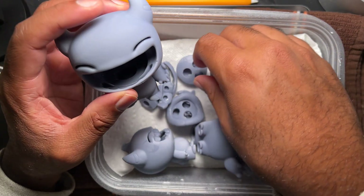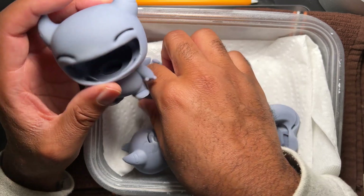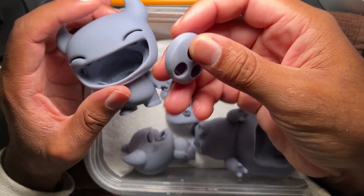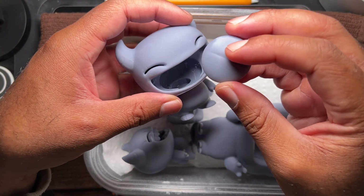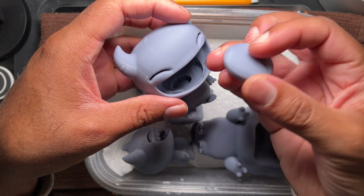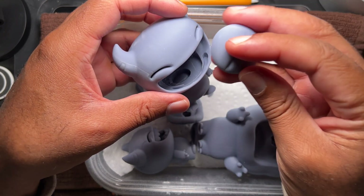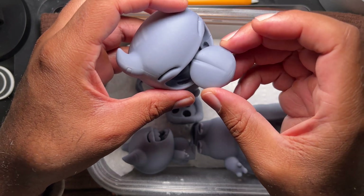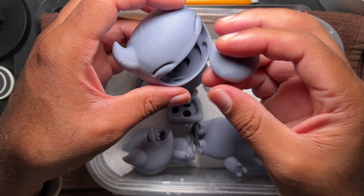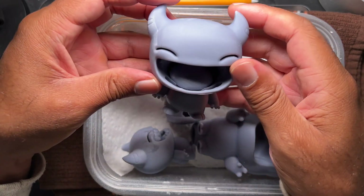So there's a tongue that goes in there. I'm not sure which one is his tongue — maybe it's this one. I'm not even sure which way it's supposed to be; probably this way. That looks like it fits.